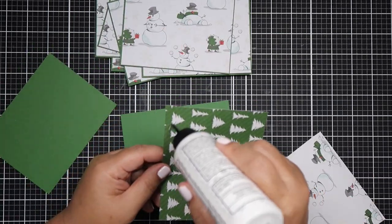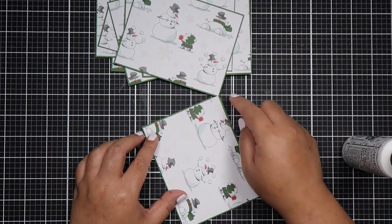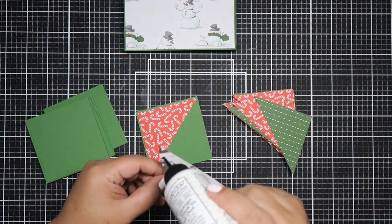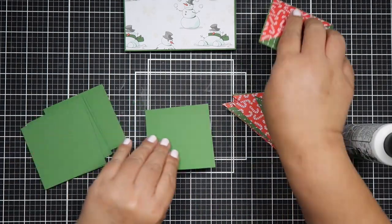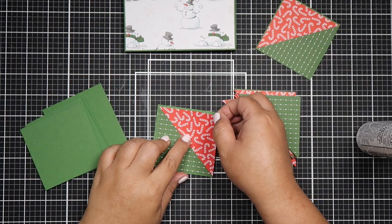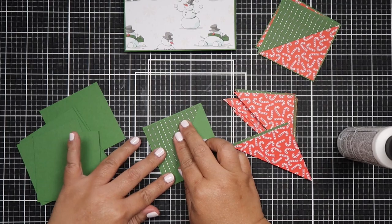I'm matting my pattern papers with a Garden Green cardstock from Stampin' Up! I could have matted it red, but I wanted something different and not such bold colors. I thought it would match really great with the green from the trees and the scarf of the snowman. Here I'm using a candy cane pattern paper and a dotted line pattern paper. I also thought about matting with red cardstock, but I opted for green to tie in the mat from my snowman pattern paper.